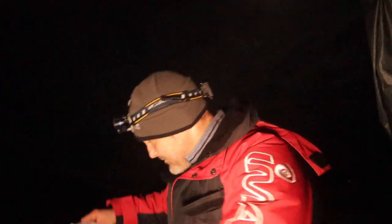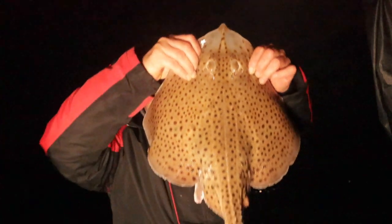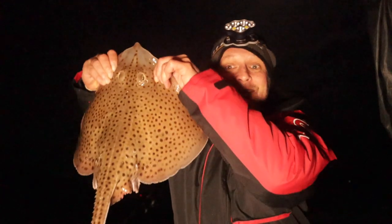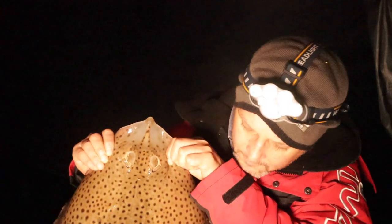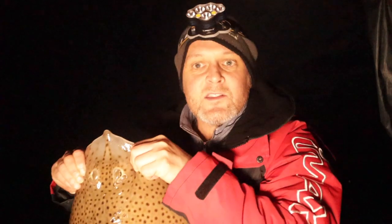It's only small, but my target species for this evening — small-eyed ray. It's been hard work getting this, I tell you. Absolutely chuffed to bits. The spots don't go all the way to the end of the wings. Nice thick tail. Not going to weigh it, but it's a small-eyed ray.